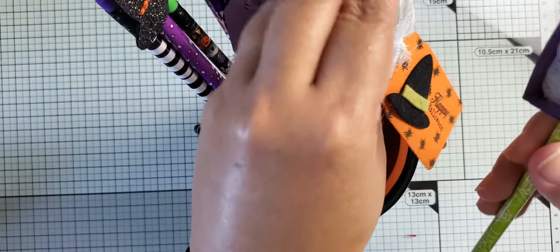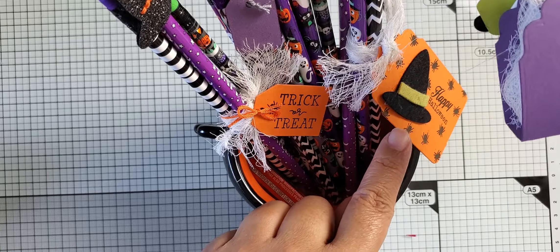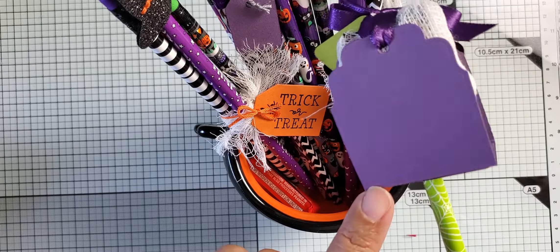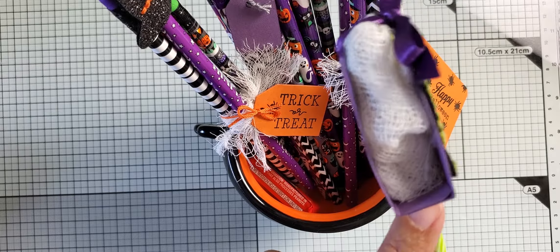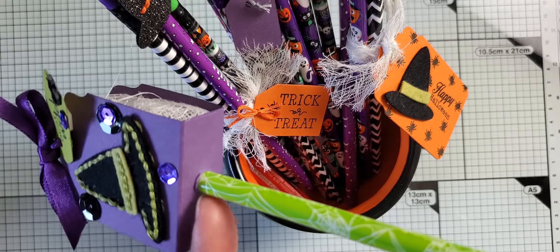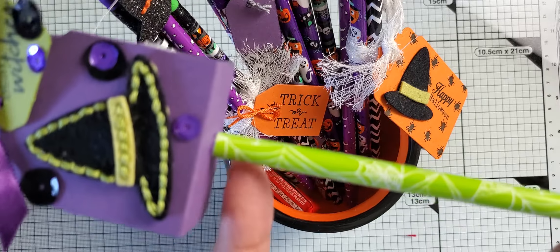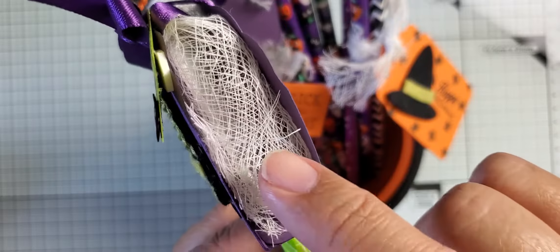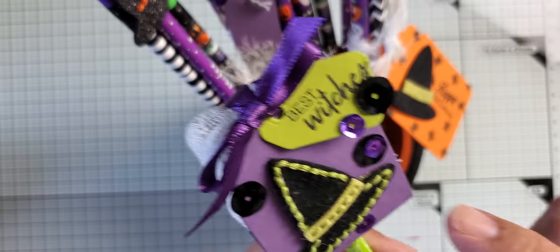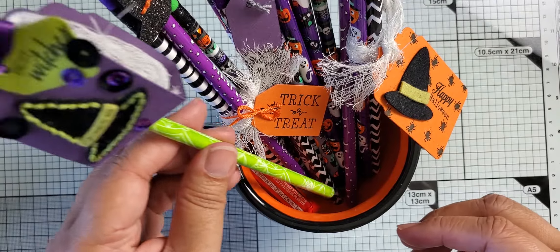The last one I have with the hat is this one right here. I created this one using the tag — the same tag that was used for the other one I just showed you. This tag is just scored at three quarters of an inch on two tags. Then I glued the two bottoms together and put a hole in the bottom with my crop-a-dile to make the hole really big, and then slid the pencil through it. This pencil has a topper on it, so I actually included a little treat in there in addition to the pencil. Then I just added some sequins and a tag and tied it at the top — I thought that was another cute way to dress this up.